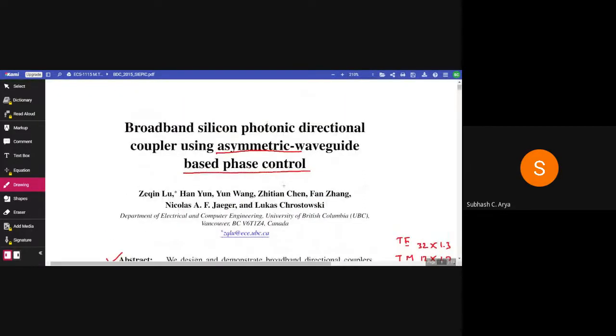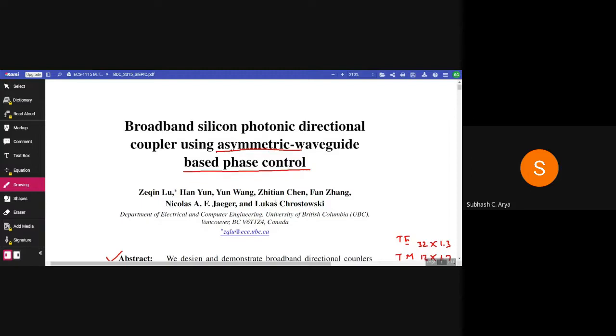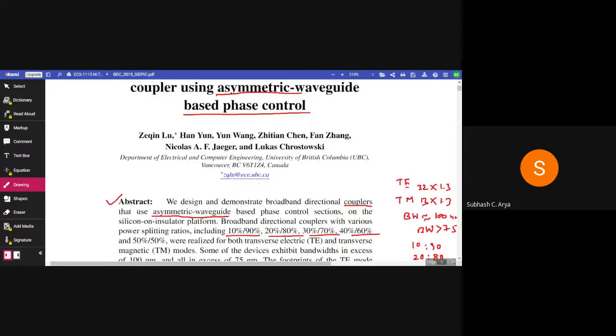Hello, welcome to another article reading section. Today we will read: Broadband Silicon Photonic Directional Coupler Using Asymmetric Waveguide Based Phase Control.